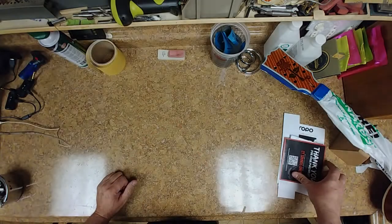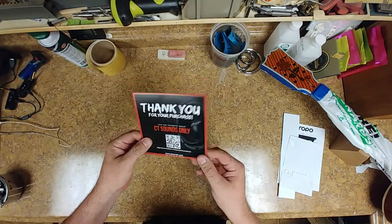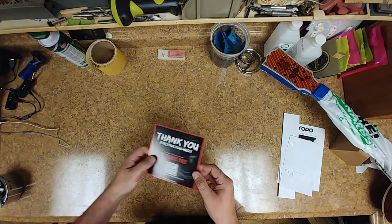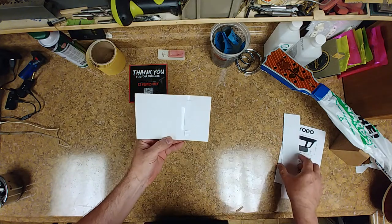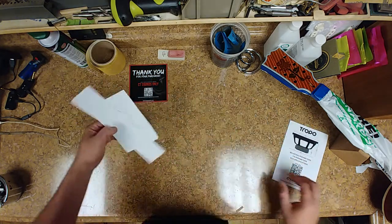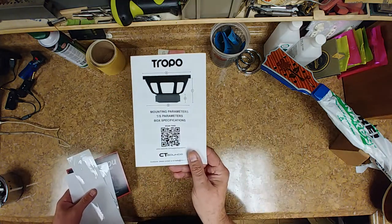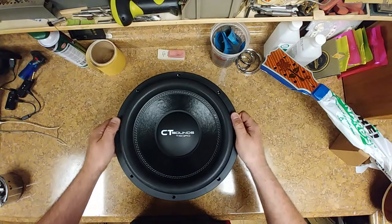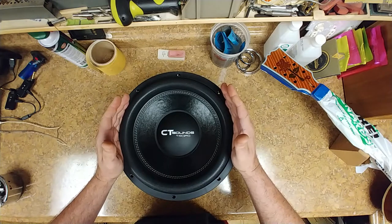Starting off, we have a thank you from CT Sounds. Don't forget to leave us a review — I will. It has a CT Sounds sticker, a couple of them, and then you have the owner's manual. So what do we have today? CT Sounds subwoofer, 12-inch, 650 watts.